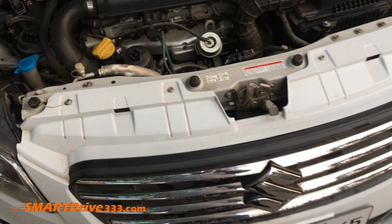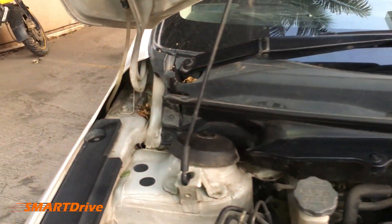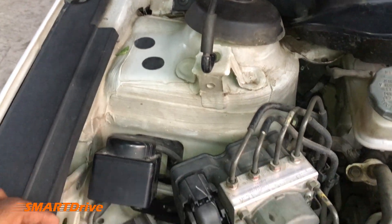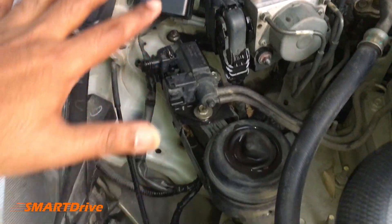So friends, we know how to open the engine hood and how to lock the latch. We have locked the latch and right now we are looking at lots of components over here.